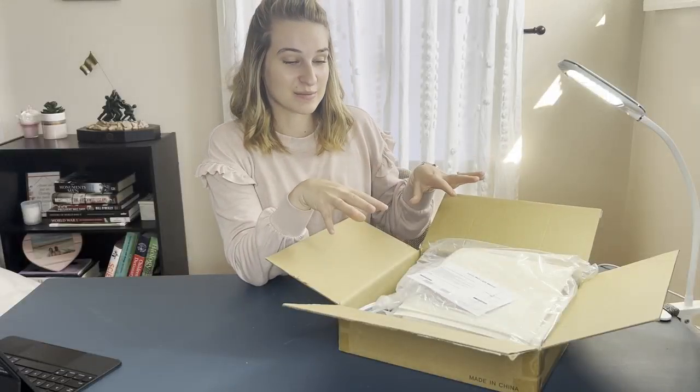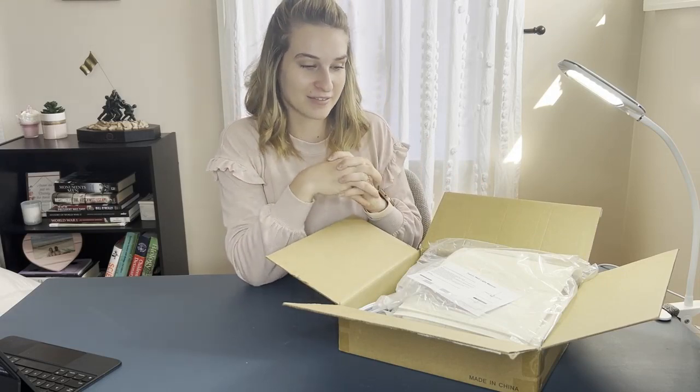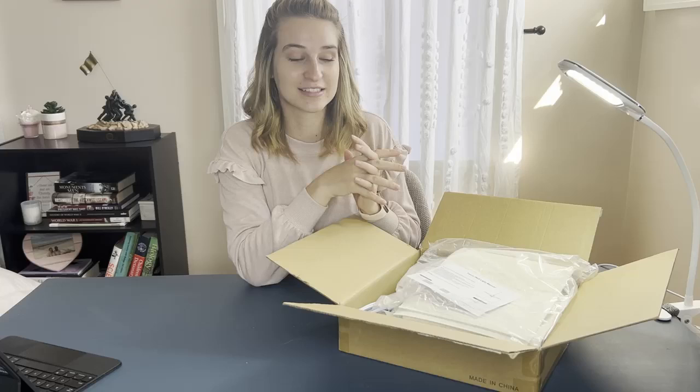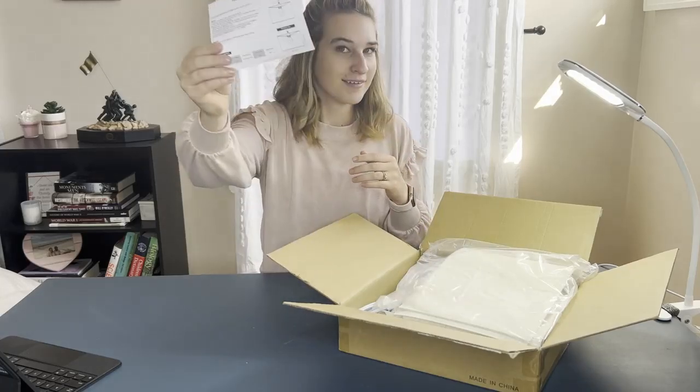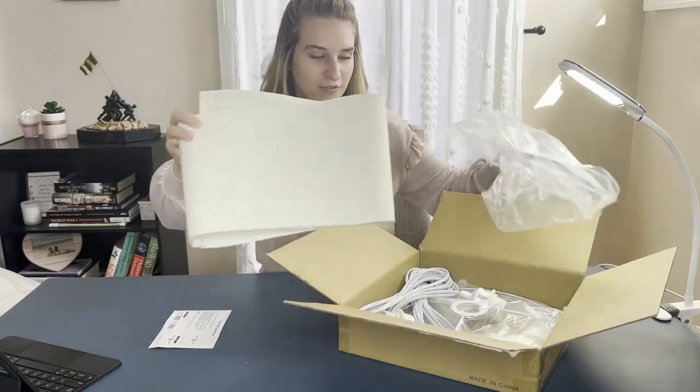Hey guys, I'm so excited to show you what's in this box here. So these are detachable hanging lights — really cool features that these have. You don't have to have any hardwire installation, so the installation is really, really easy. It comes with easy installation steps here, and then we're going to put these together for you.